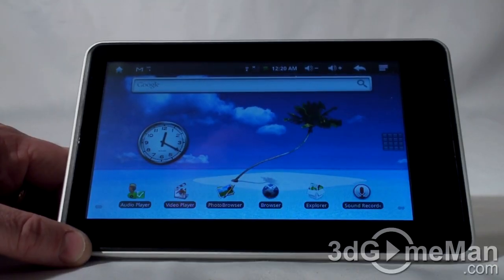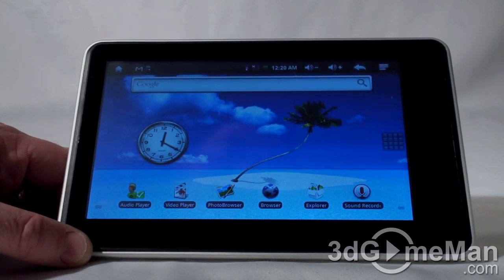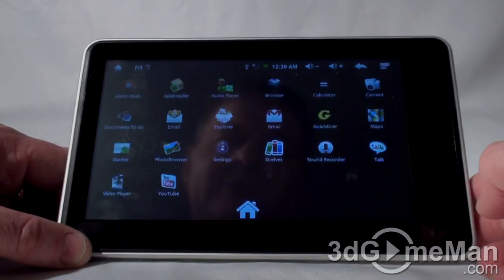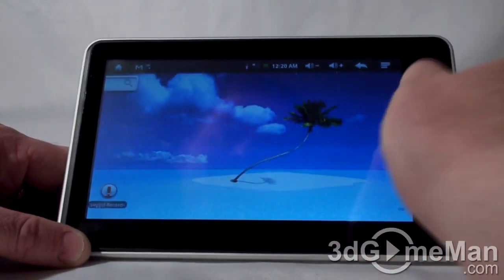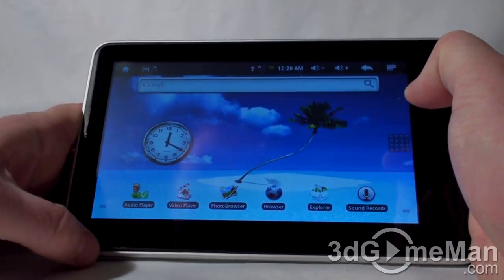Both of these tablets come with the Android 2.1 operating system. The great thing about Android is it's open source, which means lots of developers can get involved and write good code, producing lots of great apps and games. They've installed a few different apps — many of which you'll probably remove and replace with what you want. Remember, you have thousands and thousands to choose from. There are three home screens and you can just swipe through them.